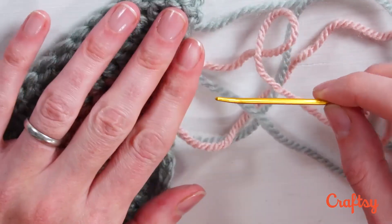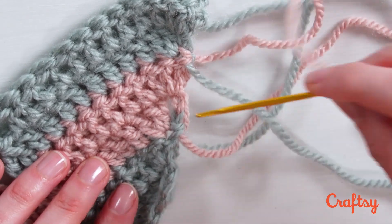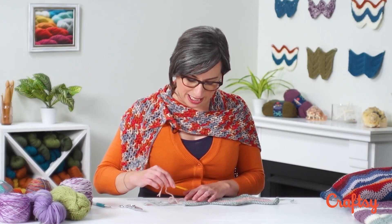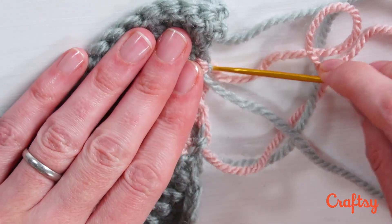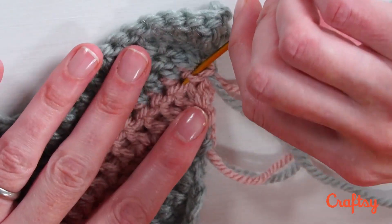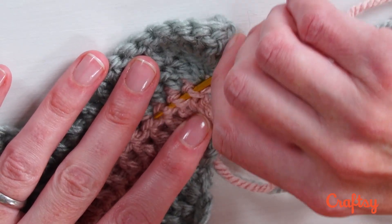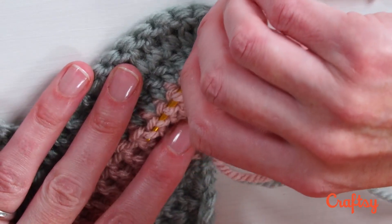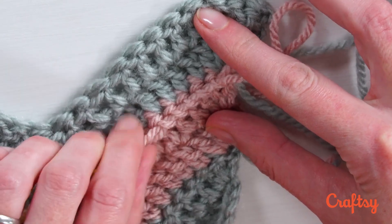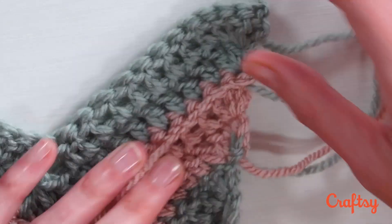Then what you're going to do is use the tapestry needle to sew the tail into the crochet that you have already stitched, keeping an eye on making it inconspicuous. I'm going to insert my hook and kind of try to go with the flow of stitches, pulling the yarn but not too tight.